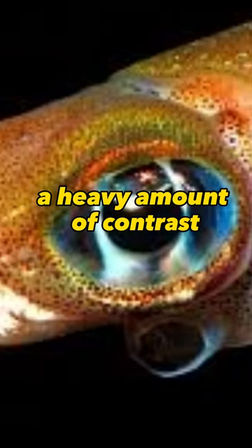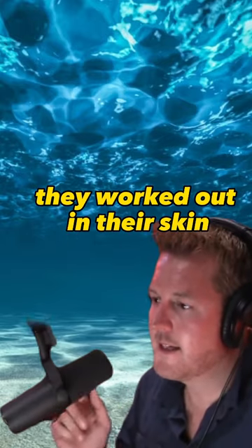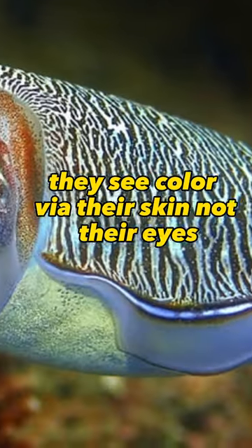Their eyes see black and white, a heavy amount of contrast. So actually, only two years ago they worked out that in their skin, they see colour via their skin, not their eyes.